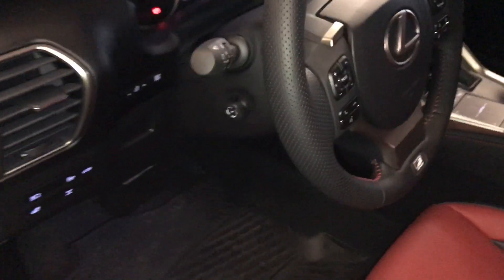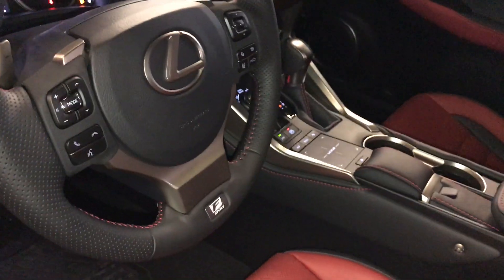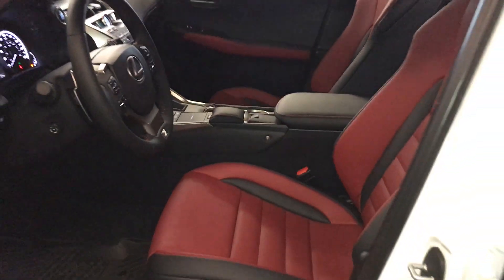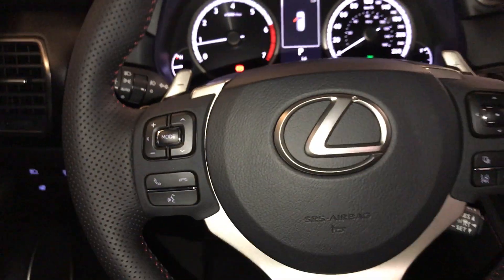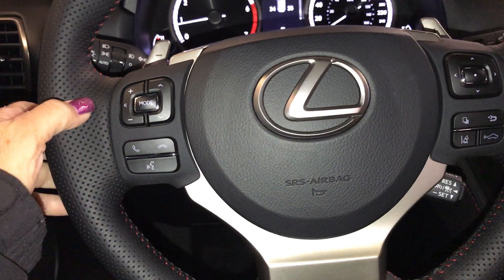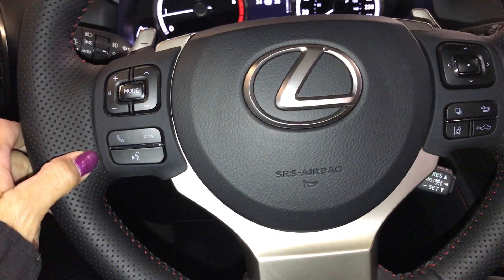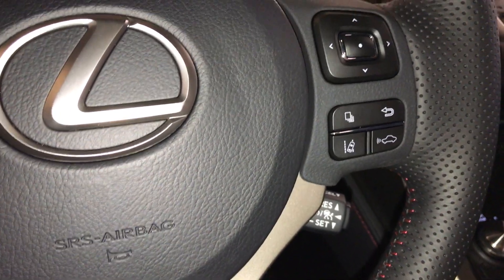Steering wheel is power tilt and telescopic. It's leather wrapped with F Sport badging. On it you have your paddle shifters, hands-free audio, and hands-free calling.